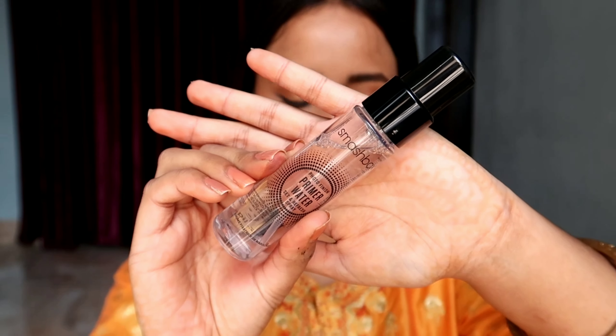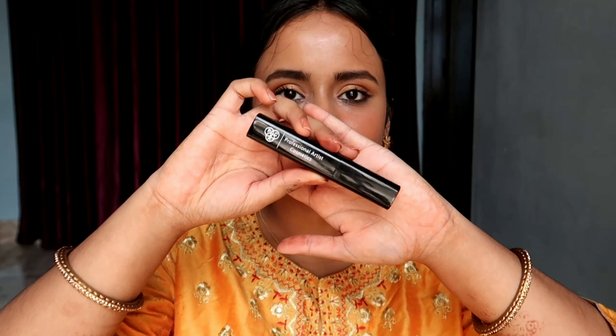After that I will be setting my makeup with the help of this Smashbox primer water — it will give a dewy finish and I don't need any highlighter after that. For lipstick I have given two options: the first one is a nude one — this is BAG Cosmetics Nutcracker.